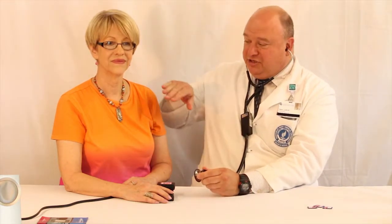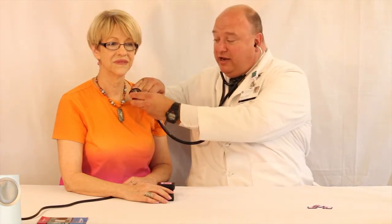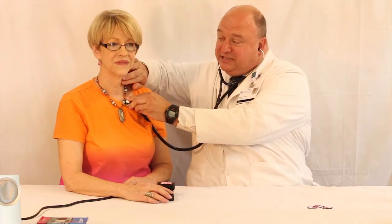Now we can demonstrate a case with a standardized patient operating the ventraloscope. We're going to demonstrate the murmur of aortic insufficiency. I'm going to atypically start on the left side of the chest where this murmur is not, and the patient will press the first button on the A channel. I'm going to check to see that that's in synchrony.